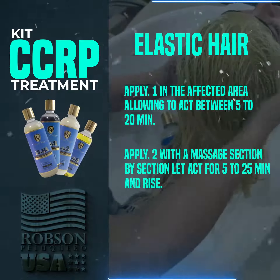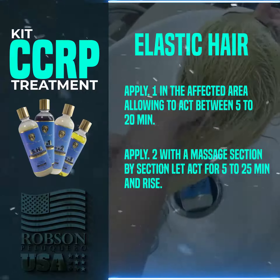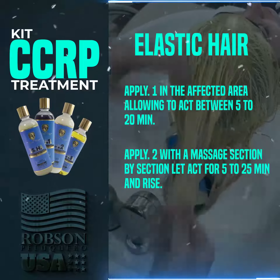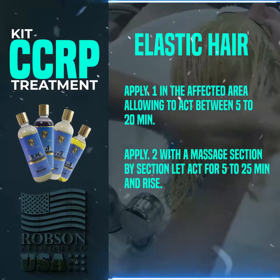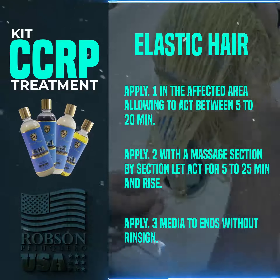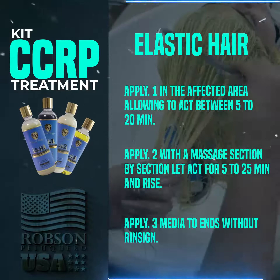Apply 0.2 after rinsing 0.1, section by section, and let it process between 5 to 25 minutes, then rinse. Finally, apply 0.3 as a finishing product — no rinse is necessary. This completes the CCRP treatment.